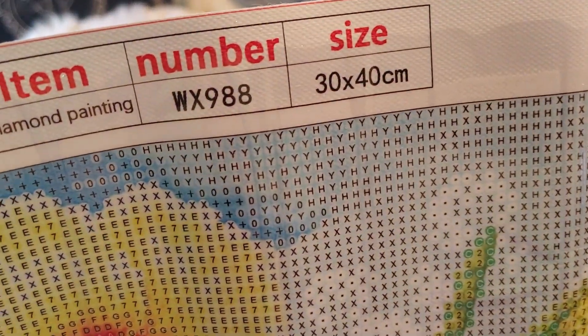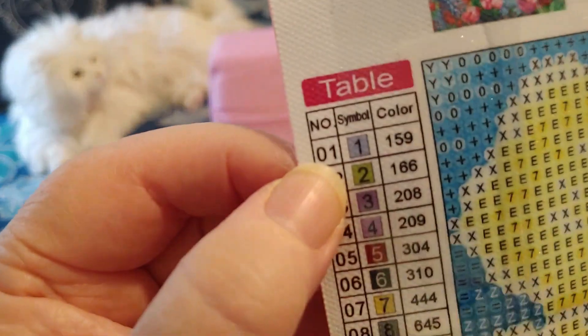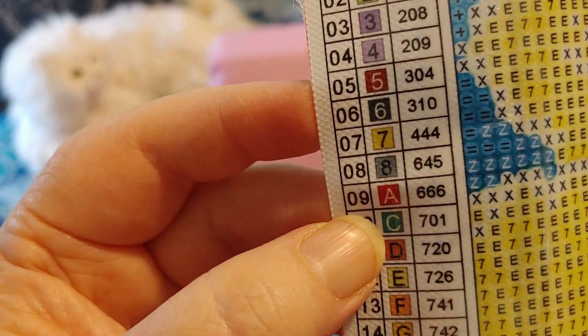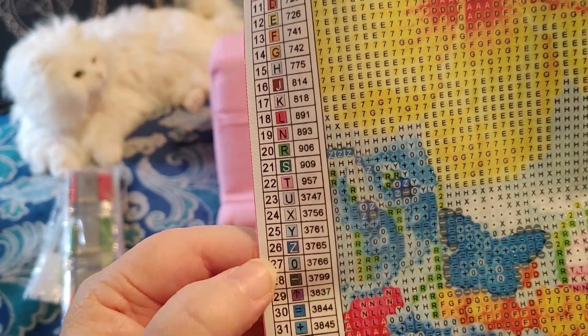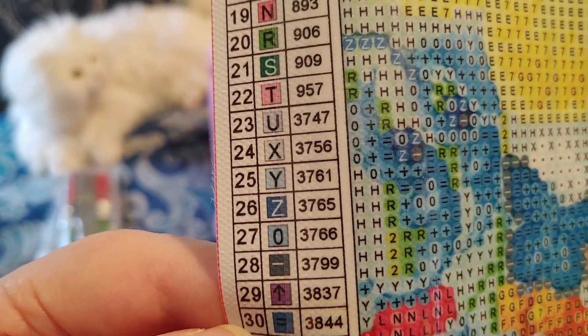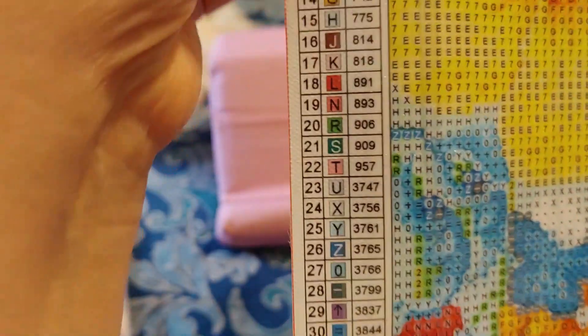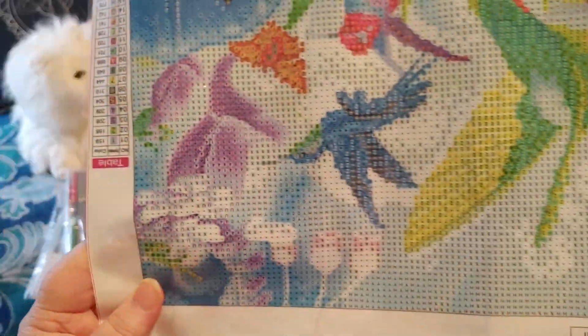This is item number WX988. It is 30 by 40 centimeters. There are 32 colors — 32 colors for a 30 by 40! Number 1 is 1, all the way to 8 is 8, then 9 is A, and it goes all the way to Z, 26 in alphabetical order. And then number 27 is a 0 — they skipped the O so that's okay. 28 is a minus sign, 29 is an arrow, 30 is an equal, 31 is a plus, and 32 is a dot. We have all the DMC codes, and there are two tables of contents. I love when there are two, because I turn everything upside down when I'm working and it's convenient to have one in each corner.